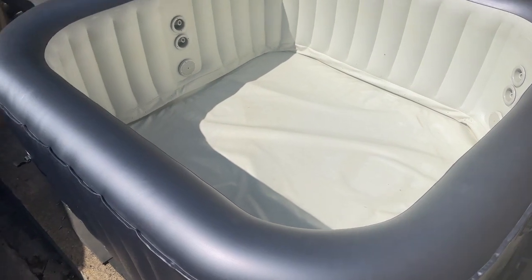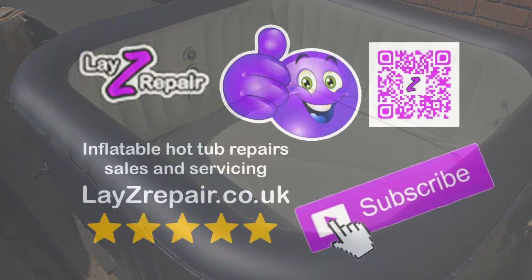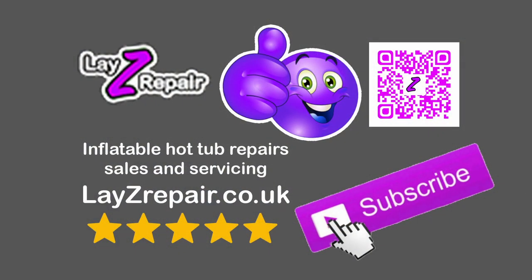Give it some soap and water and you'll be good to go with that. Please give us a thumbs up, like and share. Head over to the website for some kits at lazyrepair.co.uk — link in the bottom of the description. See you on the next one. Thank you.